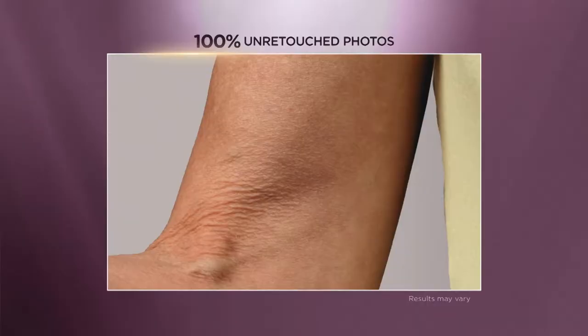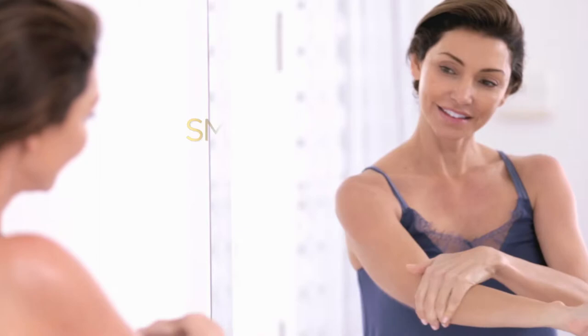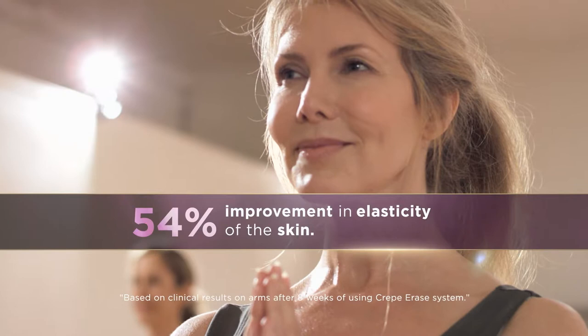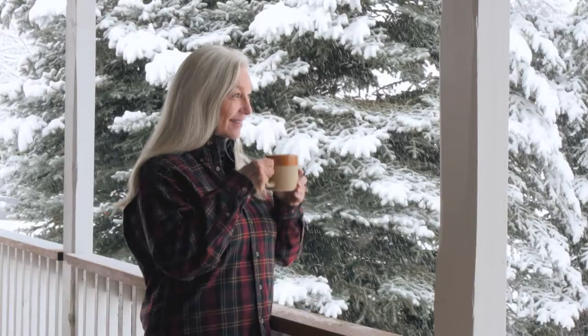TruFirm supports and reinforces your skin's own netting so it looks smoother, firmer, and younger. In fact, a third-party clinical study showed the Crepe Erase system increased skin elasticity by an astonishing 54% in just eight weeks.